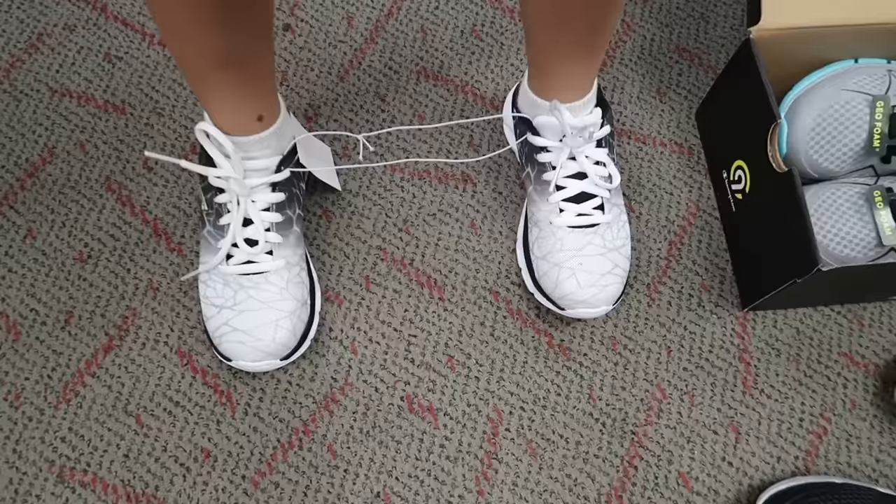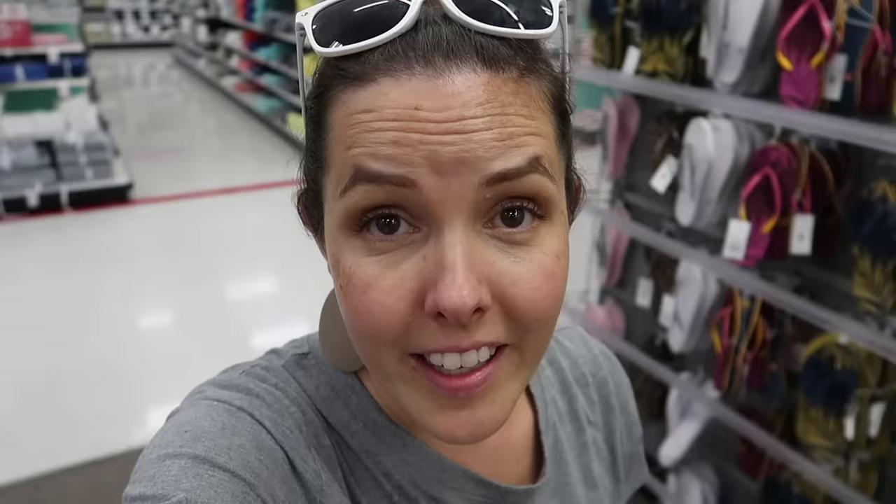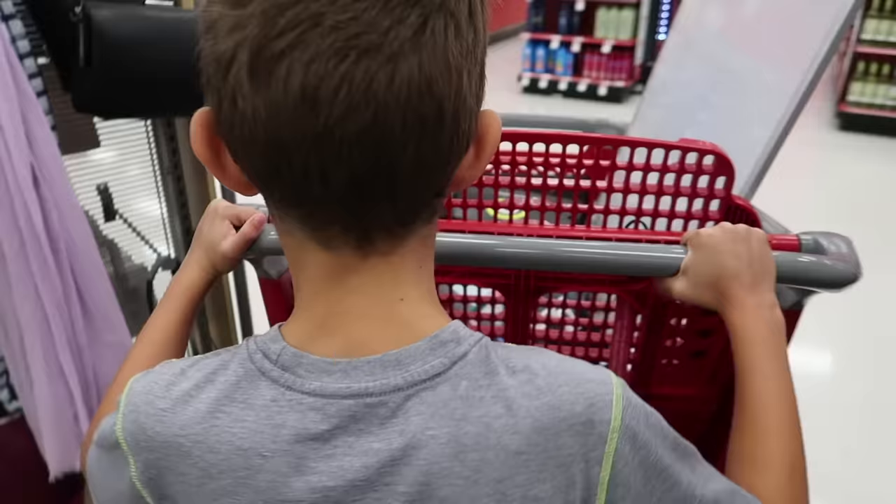I think those look really cool. Should we get them? Somebody's feeling confident. I did not realize how much these boys have been growing — they both need new athletic shoes. I think we found almost everything we need.